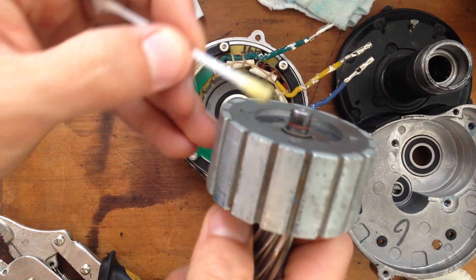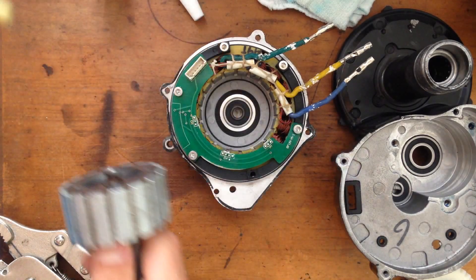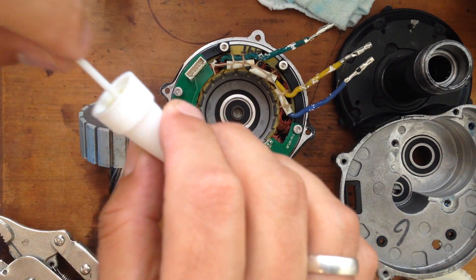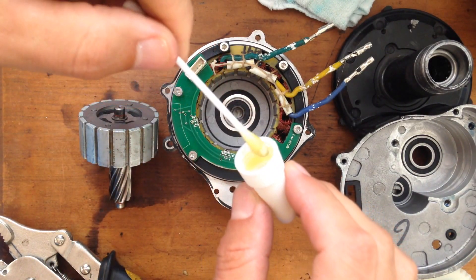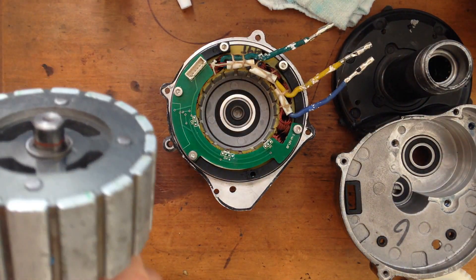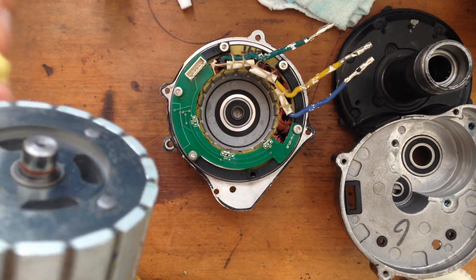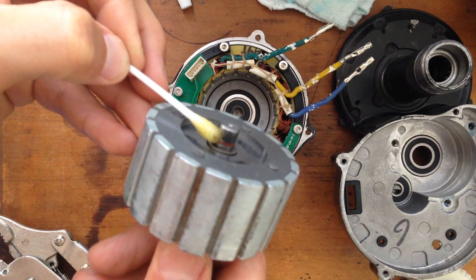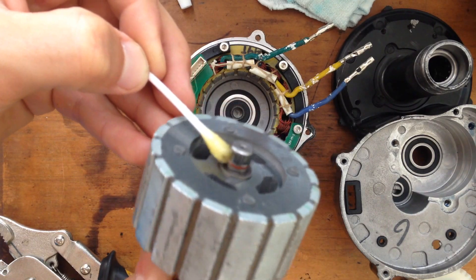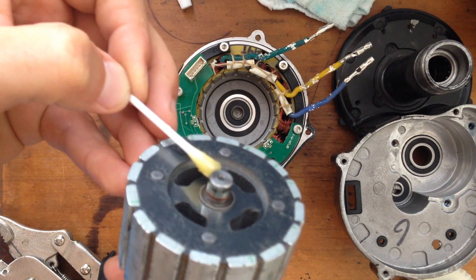I might need to get a bit more there — applying enough here, get a bit more. You don't want too much. You don't want to saturate this thing.